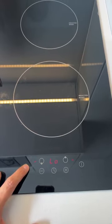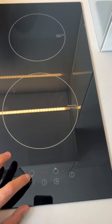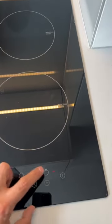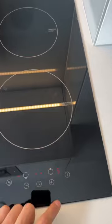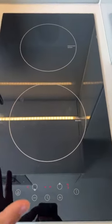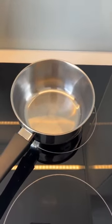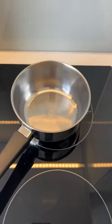For about 10 seconds. Now it's unlocked. You're going to select which hob you want to use. I'm going to use the top one. Set the temperature you'd like, and then as it's an induction hob, you need to put a pan on it before it switches on. You might hear a buzzing noise, and that means it's on.